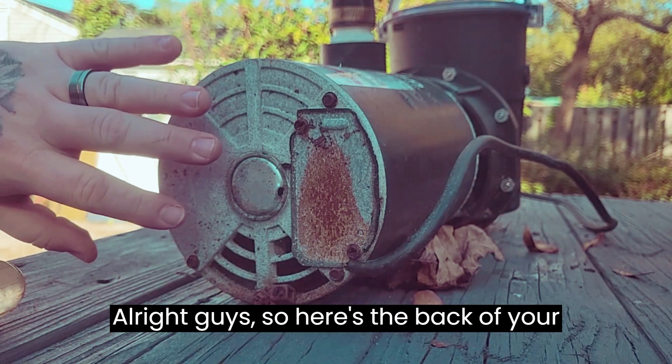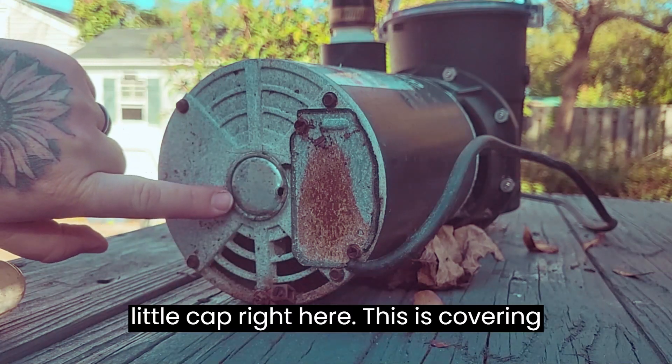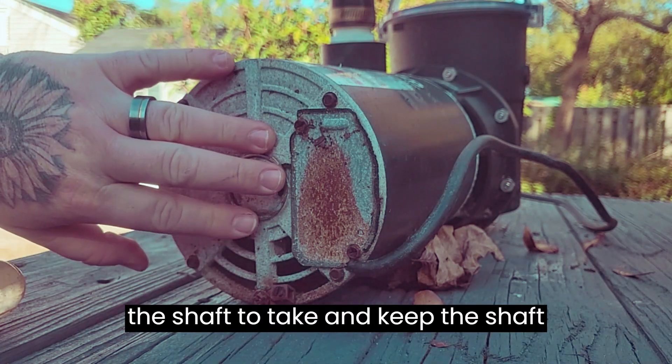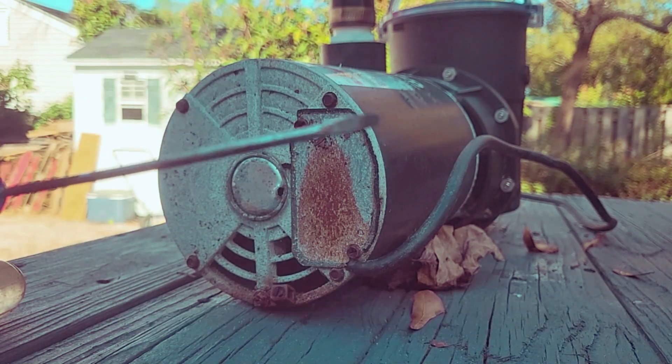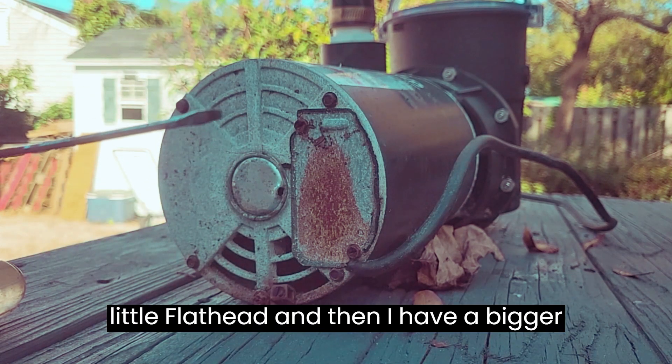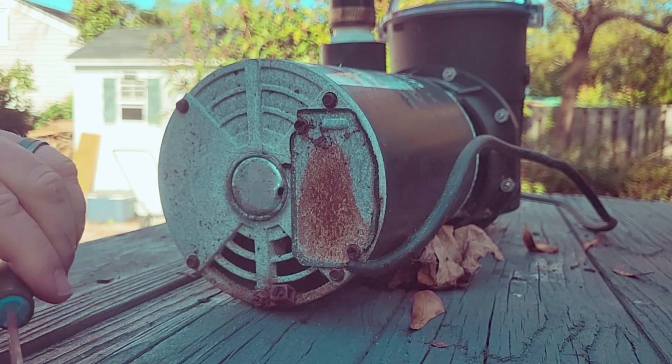All right guys, so here's the back of your pump. What we need to do is see this little cap right here — this is covering the shaft to keep it covered and sealed. We need to take this cap off. You're going to need two screwdrivers: I like a small little flat head, and then a bigger flat head to spin the shaft.